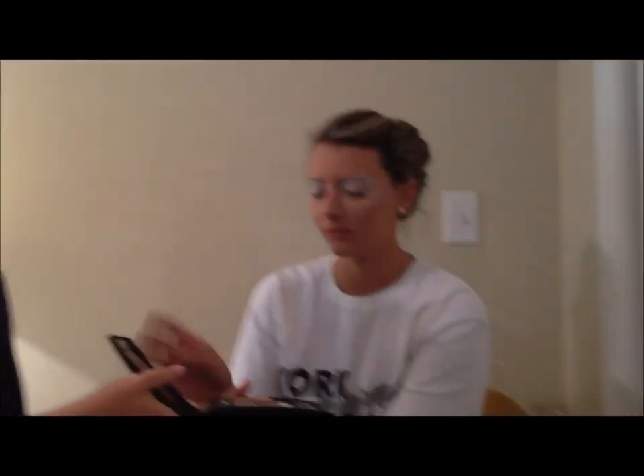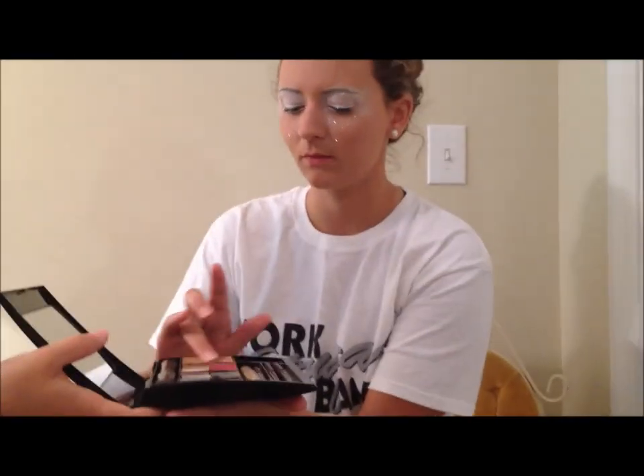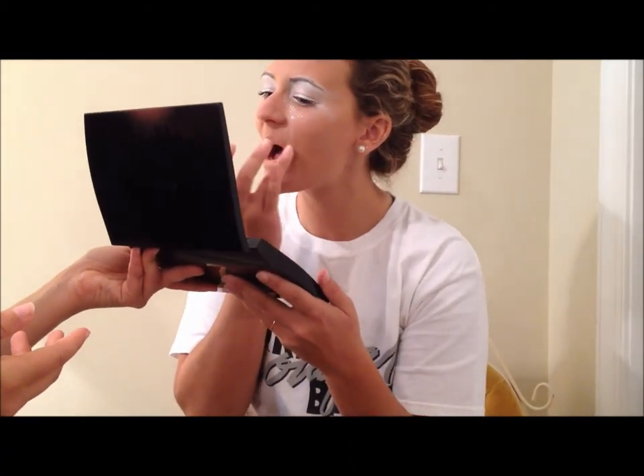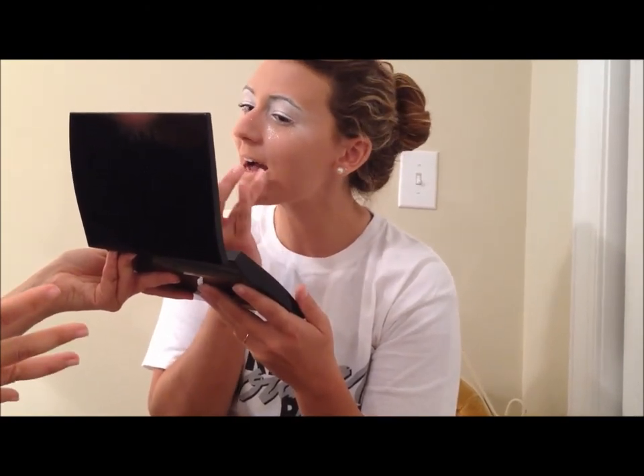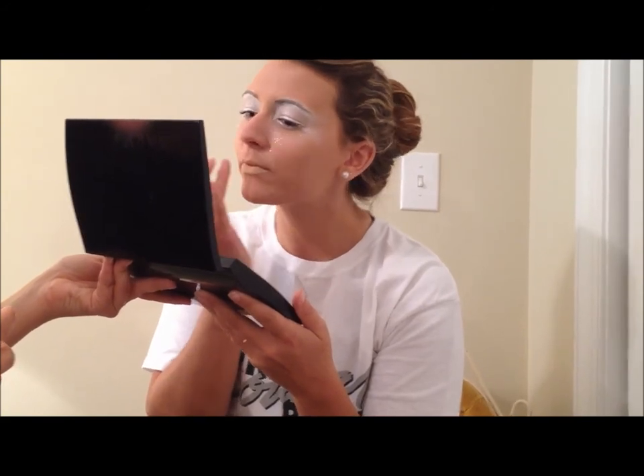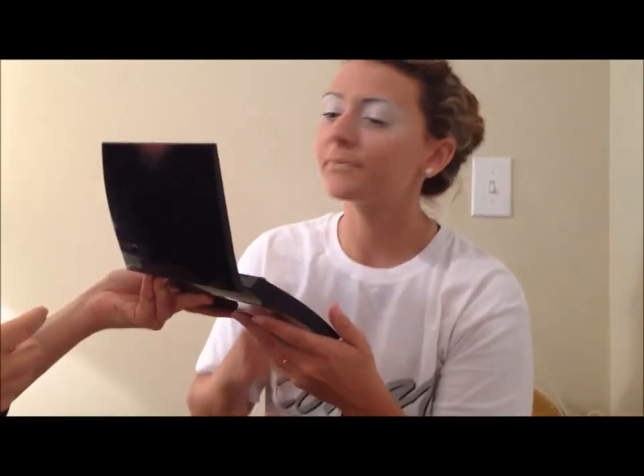Our final step in the makeup application is our lips. We're not using a lipstick or lip gloss, so that saves a little money. We're actually using foundation. You can use foundation or concealer — the main idea is that you want your lips to be the exact same color as the rest of your face. Miss Whitaker is going to dip her fourth finger into the foundation and cover her lips so they blend right in. The idea is that we simply want your eyes to pop and play off your costume, which are the exact same colors. And this is our makeup application look for 2013.